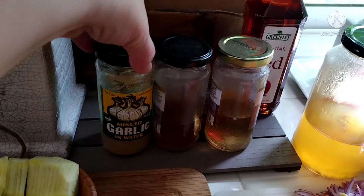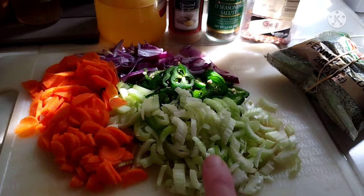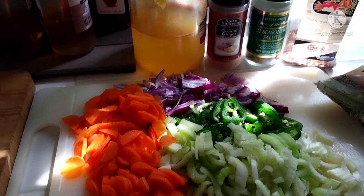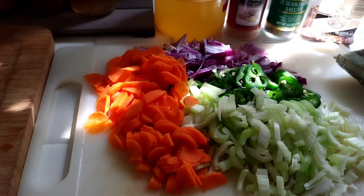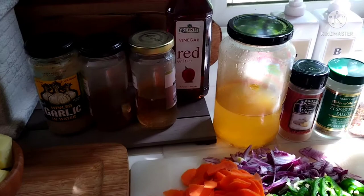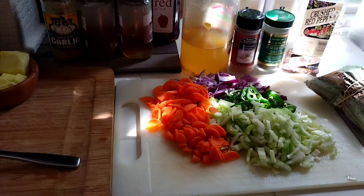I'll be putting in already pickled garlic since I don't have fresh. I've cut up one carrot, about two and a half stalks of celery, two or three jalapeños, and basically one small red onion - I had two halves left. You want to slice them very very thin. I'm going to add what I can to each of these bottles and then make more brine with some bottles on standby.